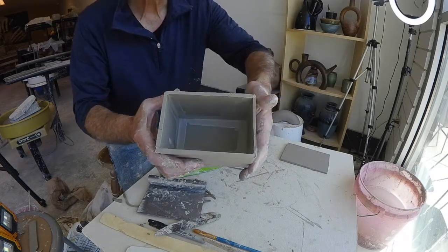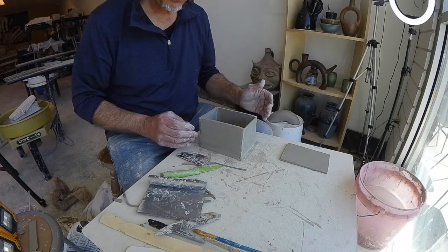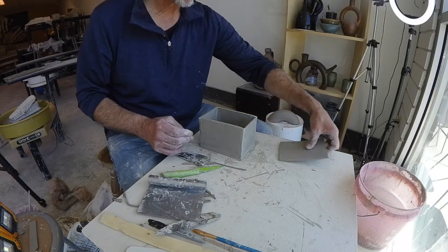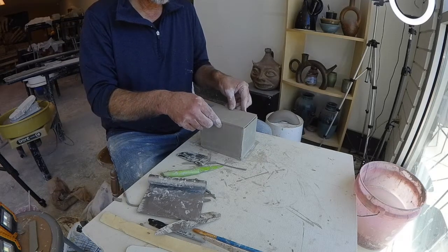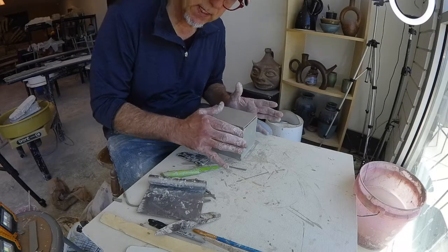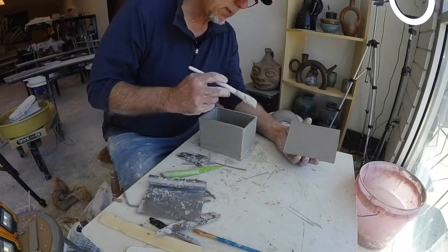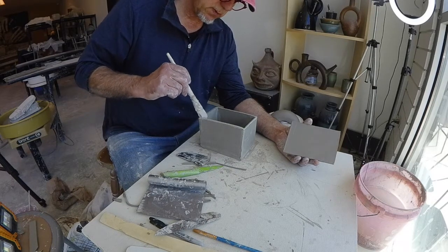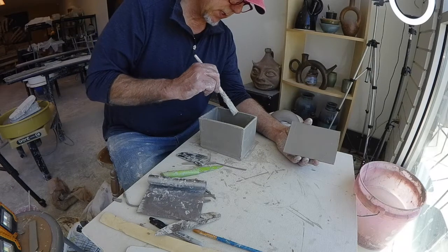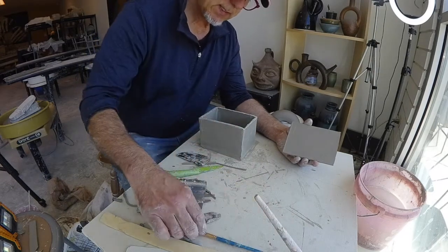I'm going to take my brush and just work my inside corners a little bit so they're smoothed and connected. That's a little better on the inside. Now I've got to put my top piece on. Usually I cut my top piece bigger and let it hang over — like I did with the oval box — and then trim it later. But since this was all consistent measurements, we're just going for the exact size.